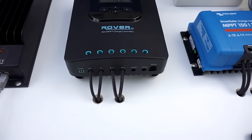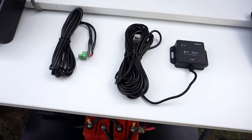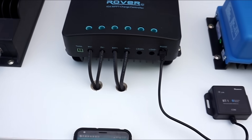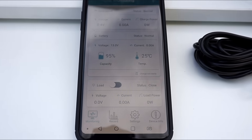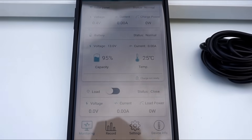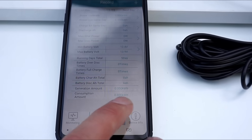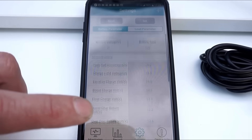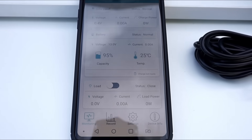The Rover comes with a Bluetooth adapter so you can monitor it through a phone app, and also a temperature sensor, so it's quite a good package with everything included. I just connected up the Renogy Bluetooth module to show you the app. It's quite a powerful little application — it gives you all your basic information and recorded data, and of course you can set all your parameters, your charge voltages, alarms, and load settings as well. So very, very good little app actually — I'm quite impressed.